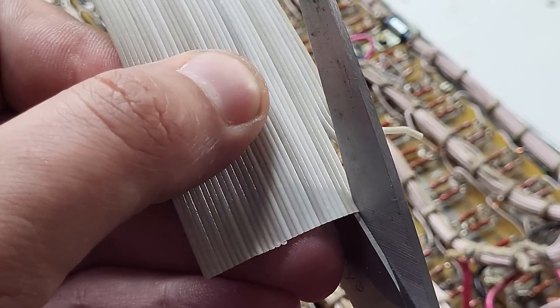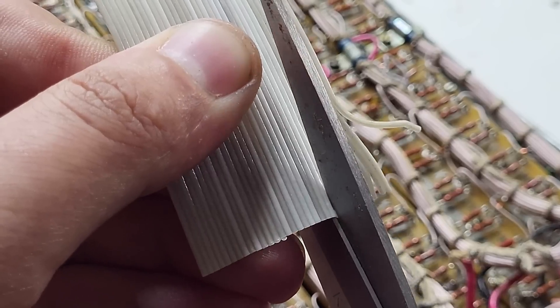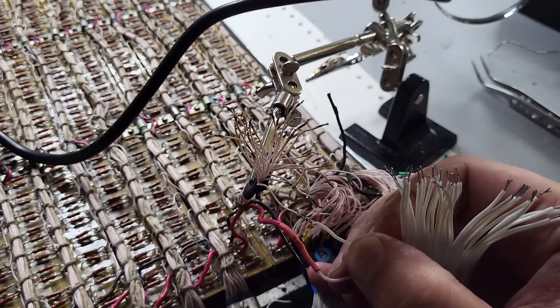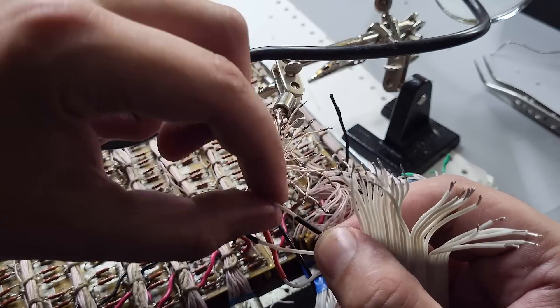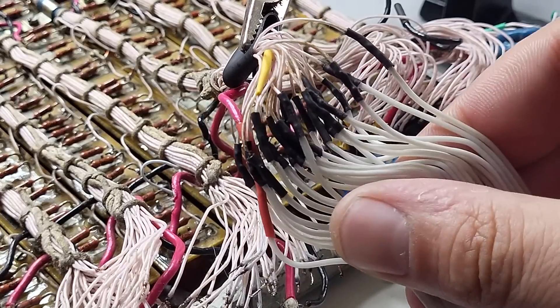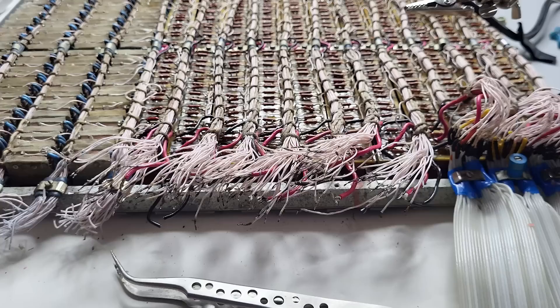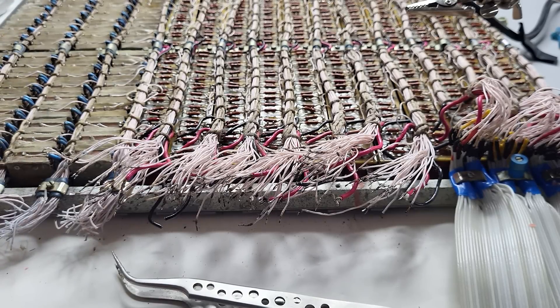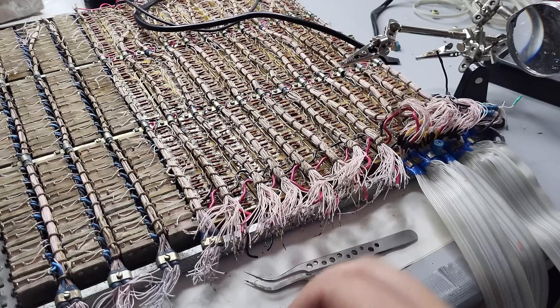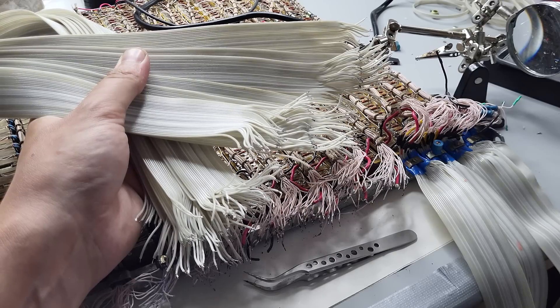I decided to use original period ribbon cable with 32 ways, but narrowed it to 28. Then I soldered all that together, securing each connection with a shrinkable tube. Maybe I better had made the connections more compact by shortening the residuals of those pink wires, but that would take much longer. After that the energy went down — here in Ukraine we have a very serious problem with the energy supply — so I spent that time cleaning the rest of the wires and preparing more ribbons.